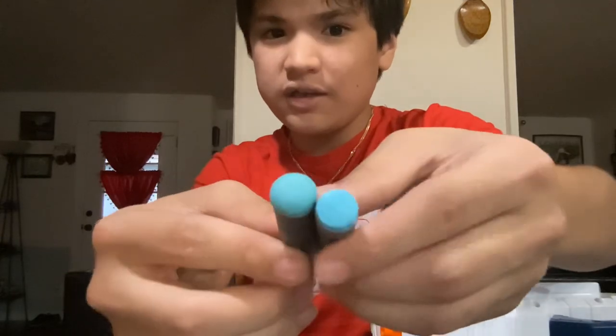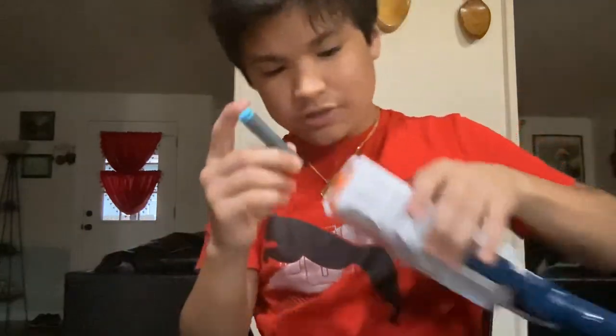Look at that difference in the tips. Now let's get to the shooting test.